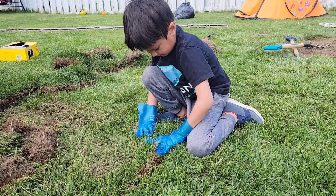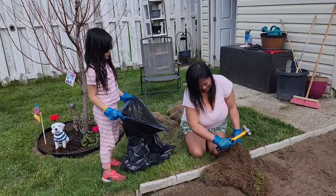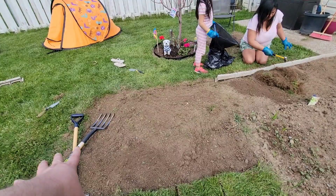So here we are with Project Garden. The whole family is getting their hands dirty. Tony, are you having fun? Yes. So we are getting the garden expanded.